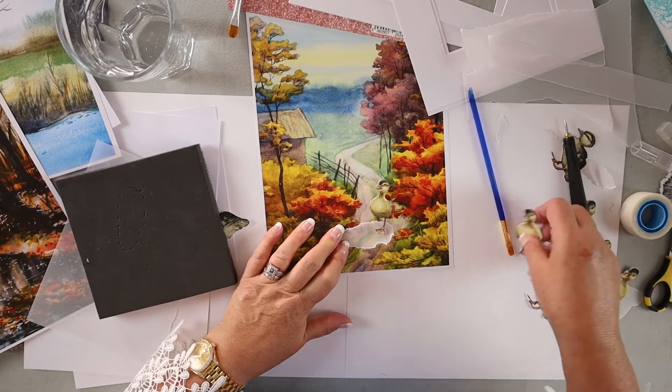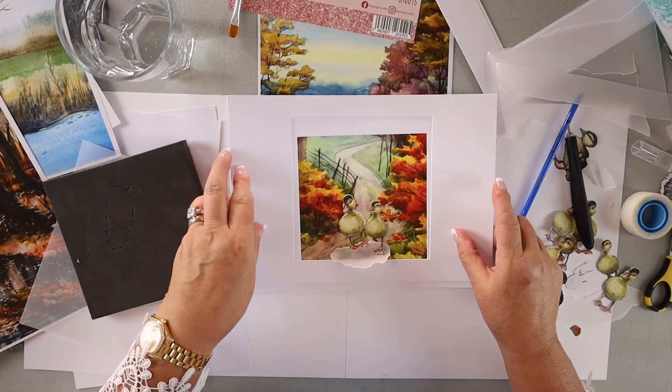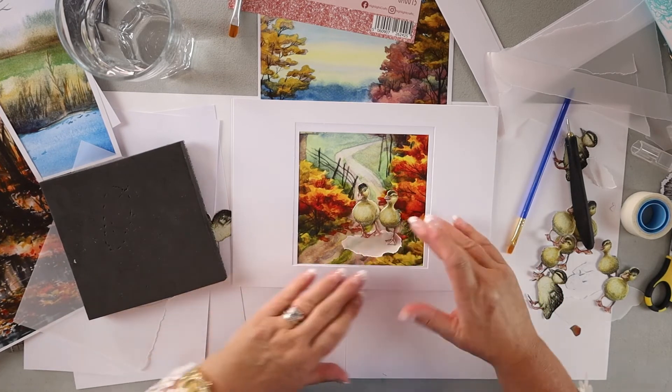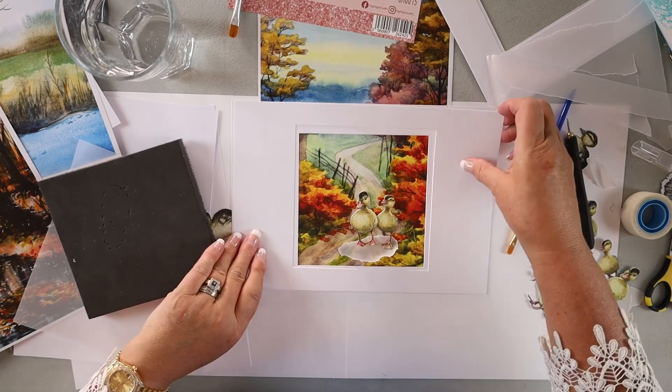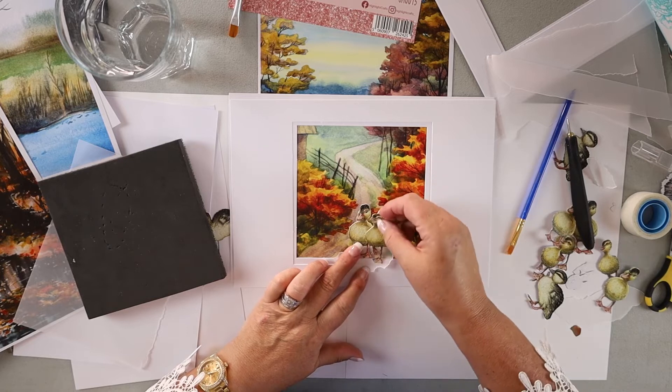Now my ducks can go and splash in the water. You can put them so that they are having a little bit of fun just at the end of the lane. I'm going to get my square viewfinders and decide where this is going to go. Let's take the puddle and put it slightly over the edge of the card, put those little ducklings onto a foam pad so you get some depth to them. Thank you so much everybody for joining. We're having a lot of fun at Highlight coming up with new ideas for you, and we really appreciate it when you send us ideas.